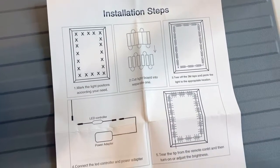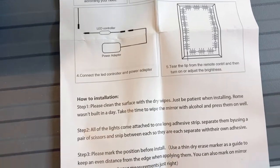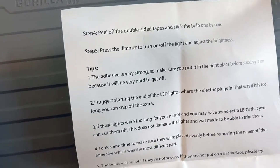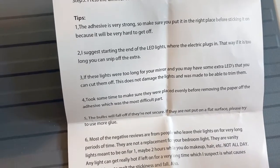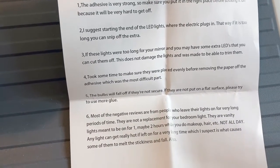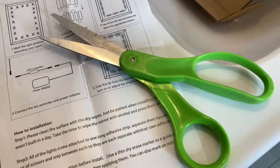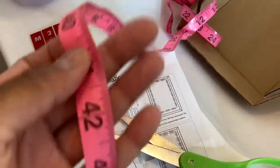The installation steps for the vanity lights are very straightforward and easy to follow. I really like that on the back of the instruction form, the seller included helpful tips to guide you along the install. It's very basic — it's not even possible to mess this up honestly. It came out really great, which you'll see later in the video.